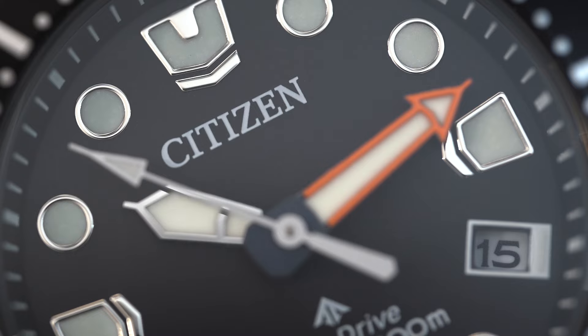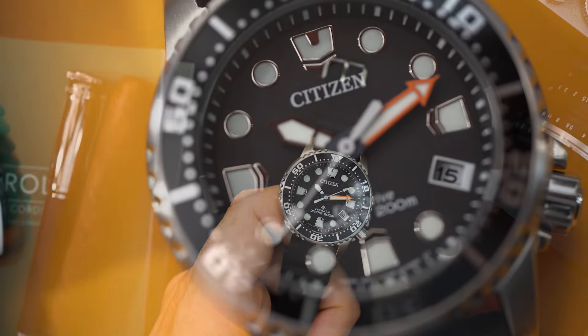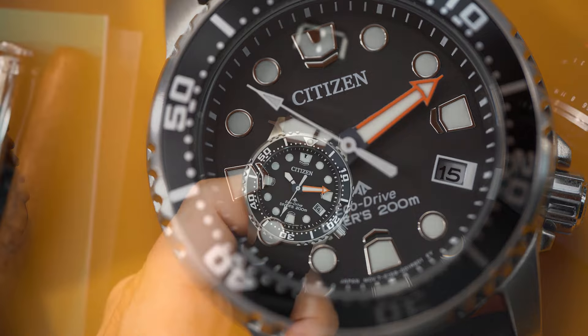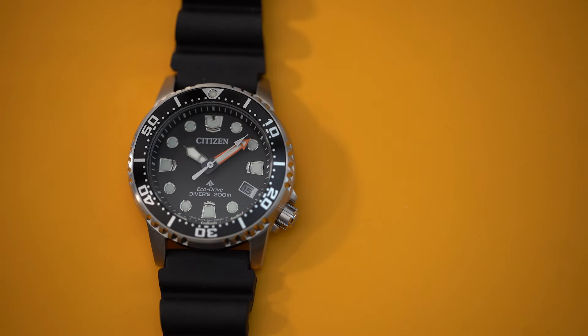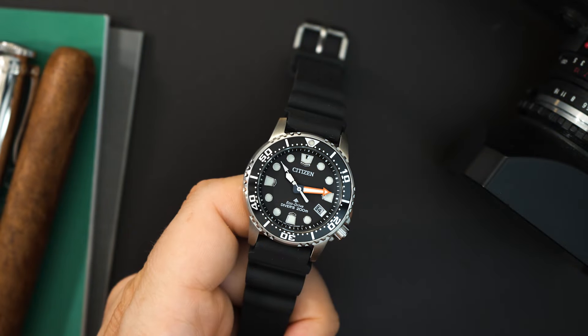You have a sword hand for the hour, and then an arrow for the seconds and minute hand — the minute hand in an orange color. You have a chapter ring that matches the dial in black. The crown is at 4 o'clock, very traditional for the EcoDrive, and of course the date at 4 o'clock, which does not get a color-matched background — that's because it takes the place of the index at 4 o'clock. You also have a screw-in case back, lightly etched with some information. It's anti-magnetic just like its larger cousin, with 200 meters of water resistance.